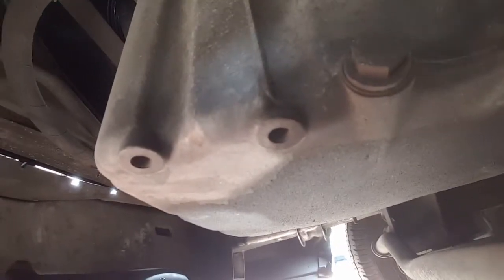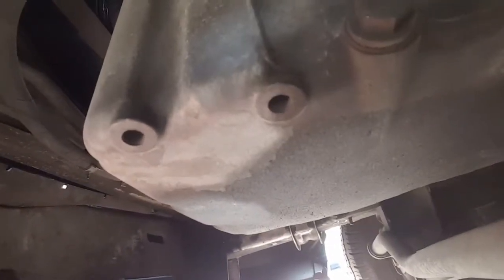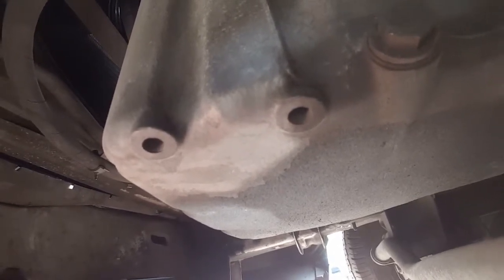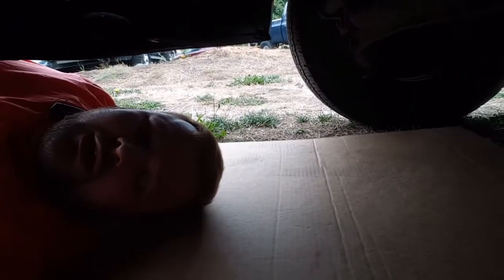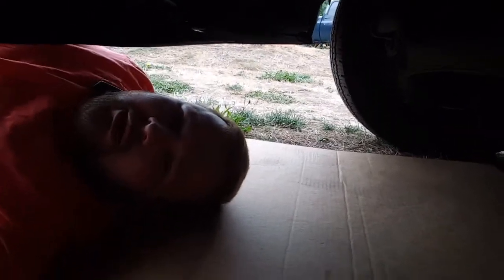Before you unscrew the drain bolt, you want to unscrew the oil cap first, so it creates a suction and makes it easier to get most of the oil out. Of course, place your drain pan underneath. Make sure you slowly loosen it. Even if the bolt falls in the pan, don't worry — you'll find it later. Let it all run out and try to avoid creating a big mess.